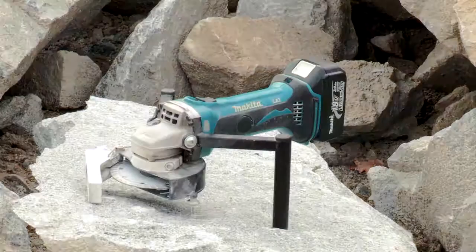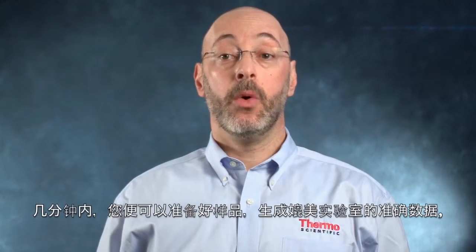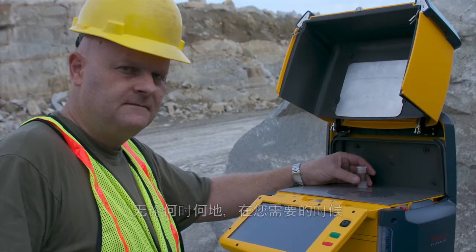In our continuous efforts to help bring the lab to the field, we are pleased to present the first ever Direct Rock Sampler Field Kit. Within minutes, you can easily prepare your samples to generate lab quality data where and when you need it. I will let my colleague, Marc Duparat, demonstrate this for you.